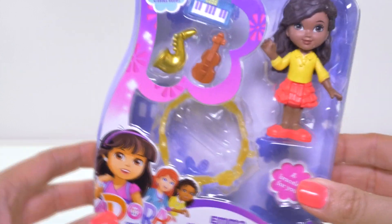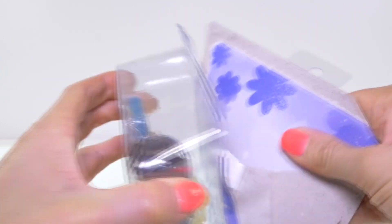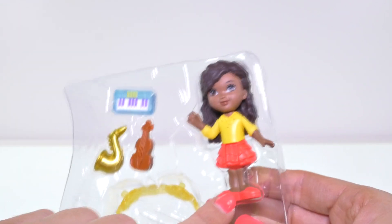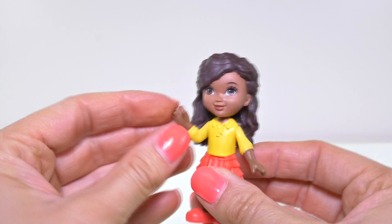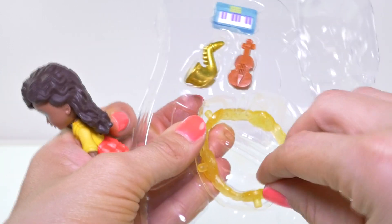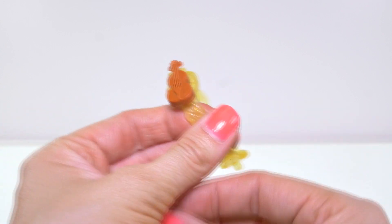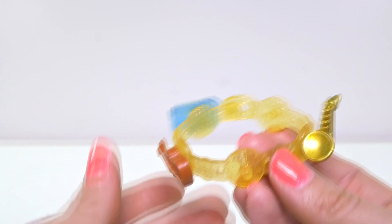Here's our other Magic Adventure Charms doll, and this is Emma. Emma loves music. She has a really pretty red ruffly skirt, some red loafers, and a yellow shirt with a collar. I love her curly hair, she's really pretty. Her charm bracelet is yellow and comes with a saxophone, a keyboard, and a violin. Let's see how the charms look on the bracelet — there's the violin, the saxophone, and the keyboard. That looks really cool.